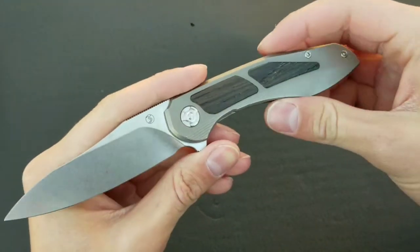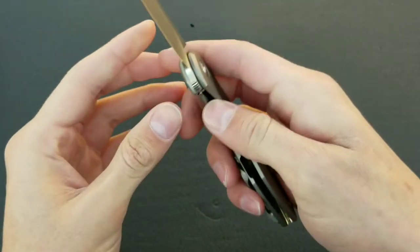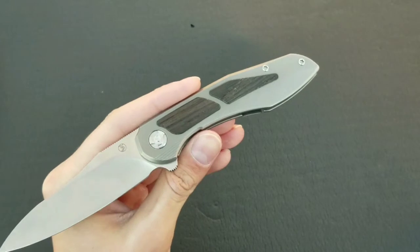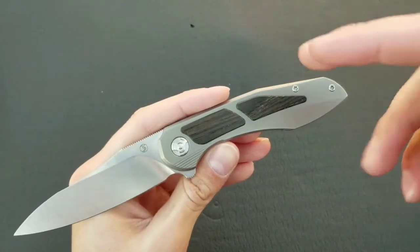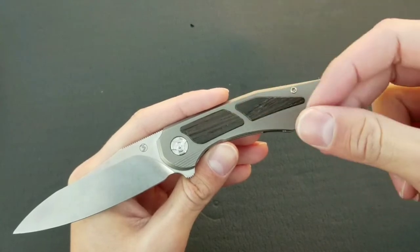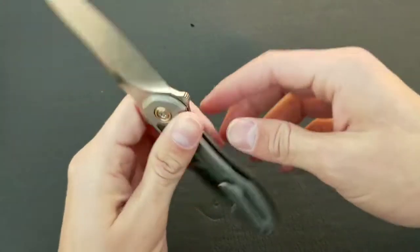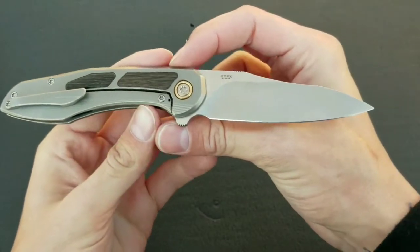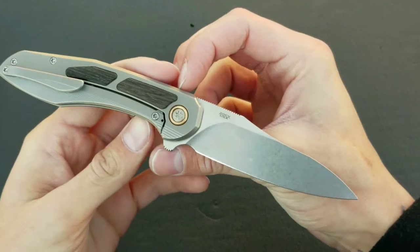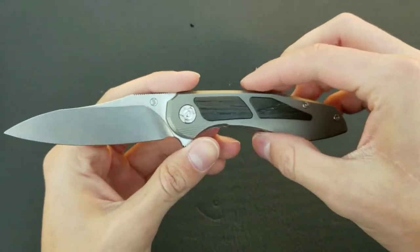Hello everyone, welcome to another knife review. Today I have the Brad Southern Mini Tolk. This is a knife that I've been looking forward to reviewing for a long time. I ordered it in June, it was supposed to come in August and it ended up taking a while, coming around September. I've been carrying it ever since and I've been looking forward to reviewing it.